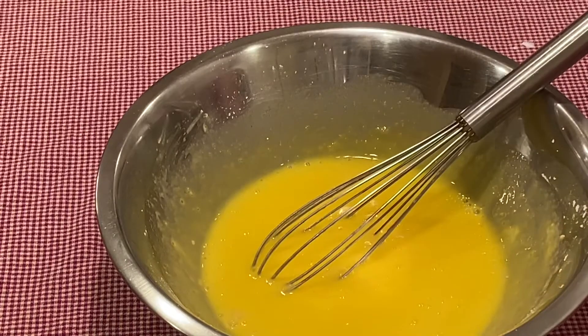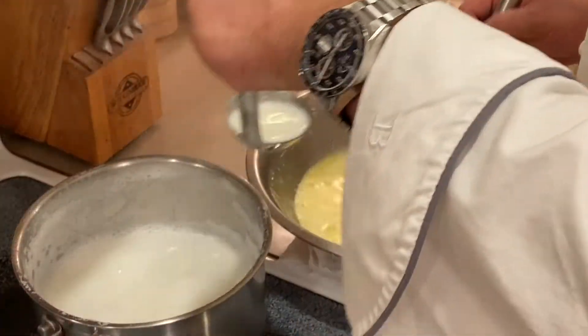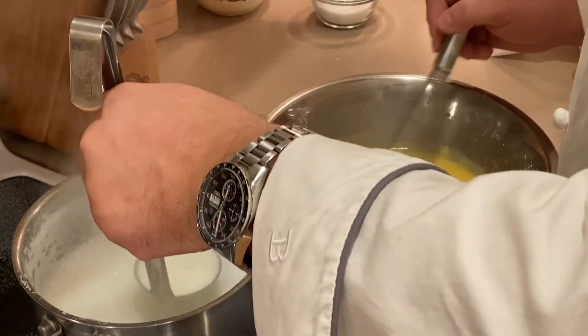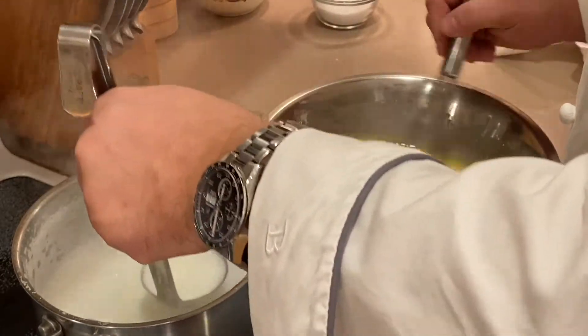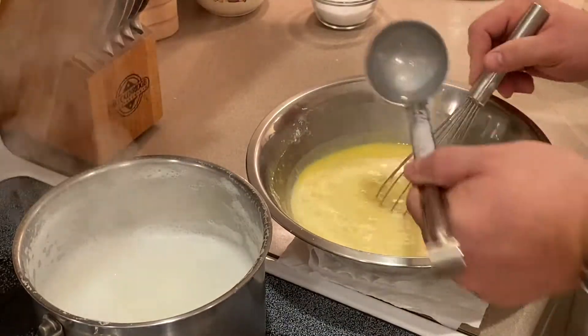Now that we have it incorporated, we're going to focus our attention to the milk. Our milk is now boiling and we are going to temper the egg mixture by adding two ounces of hot milk at a time until the temperature of the egg comes up to a level where it's safe to add to the hot milk.